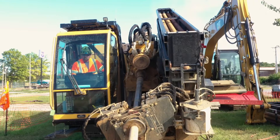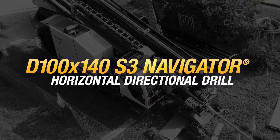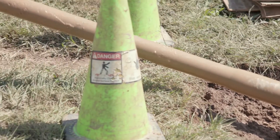There's no substitute for downhole power, and some rigs are more equipped than others. First, it's the rotary torque. This one hits the ground with a maximum output of 14,000 foot-pounds.